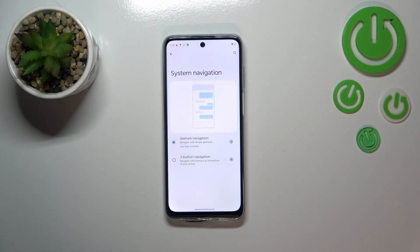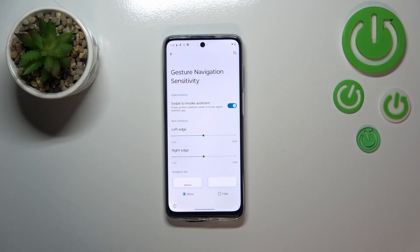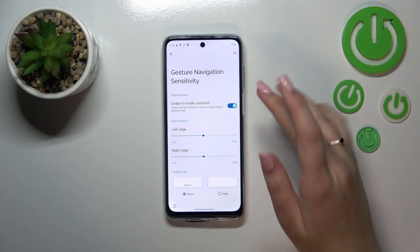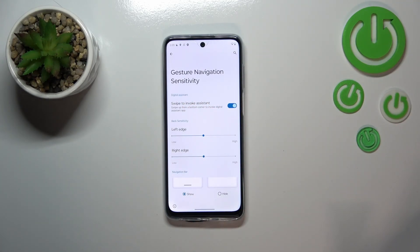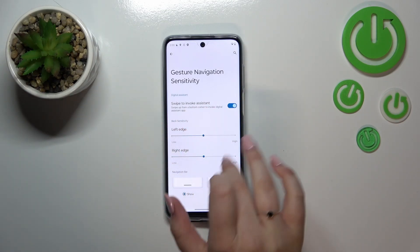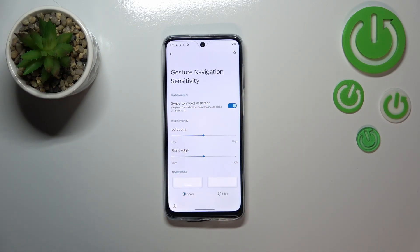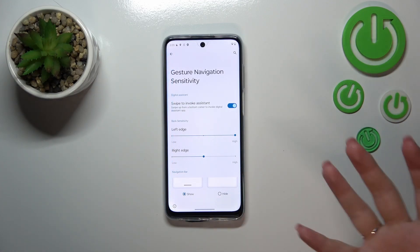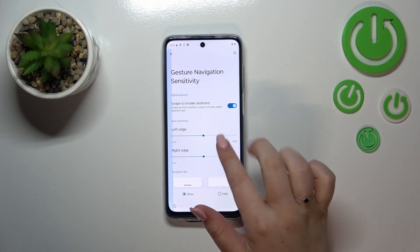You can customize this mode by tapping the settings icon. Here you've got more options: you can toggle 'Swipe to invoke the assistant' on or off, and you can change the back sensitivity. I highly recommend coming back to this option after using gestures for about a week, so you know how they feel and can then decide if you want the back sensitivity smaller or larger.